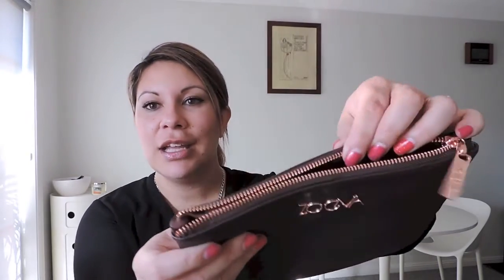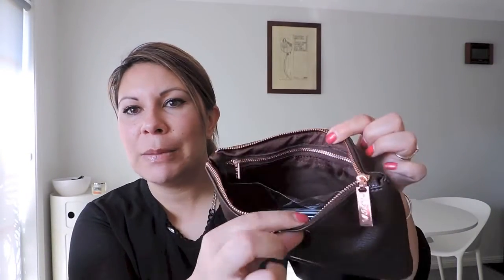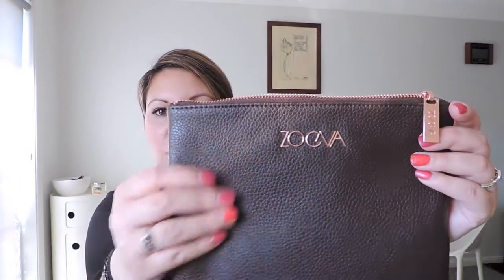They actually have — and some people don't really mention it — you can use this as a clutch as well. They say you can use it for storing your brushes, your makeup accessories, or as an evening clutch going out during the day. I thought this would be a little bit more blingy and glamorous to go out with, especially with the rose gold. Of course, it's faux leather. Let me just take out the brushes — so that's how it is.